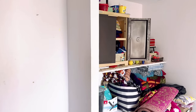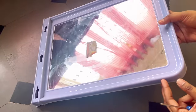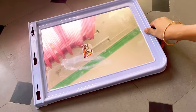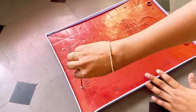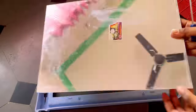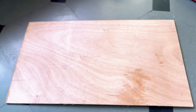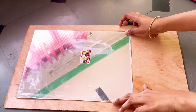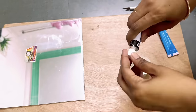Now moving to this corner — she used to keep this mirror here, so I brought the mirror to my house to upcycle it. First I'm removing the mirror from its frame. I have some plywood available, so I'll be attaching the mirror on this plywood.